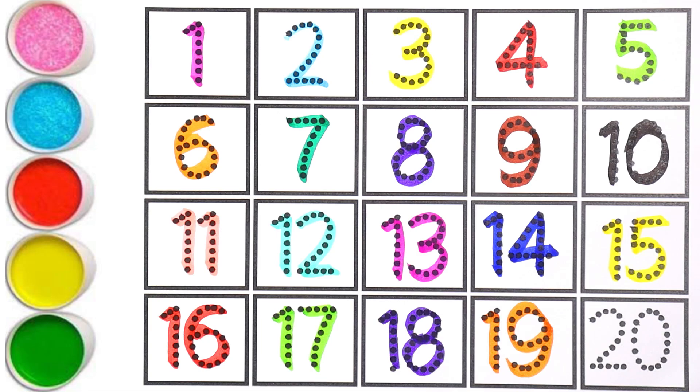Can you guess the next number? It is twenty. Two and zero makes the number twenty. I am using black color for number twenty.